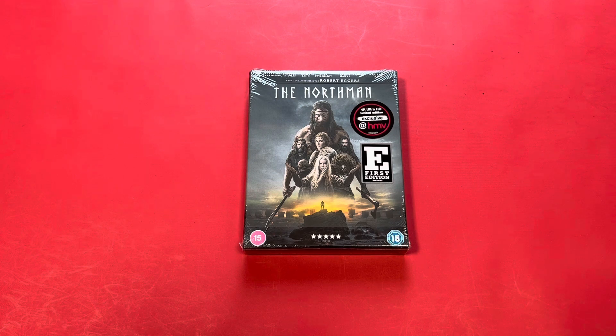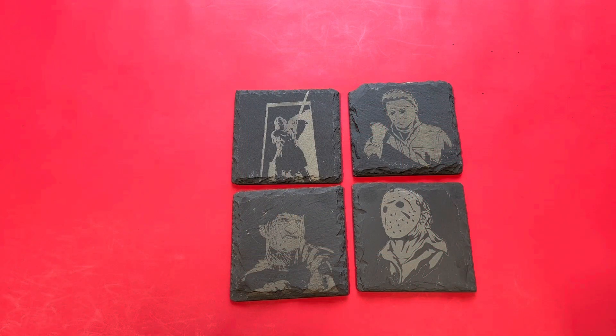I got this from a friend of mine in Germany, a guy called Matthias who I've known on Instagram for a number of years. He sent me these really cool coasters, so I'm just going to cut away and show you these quickly.